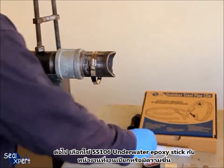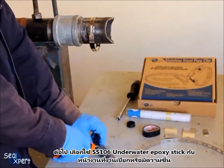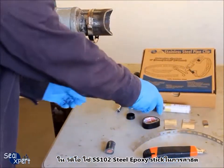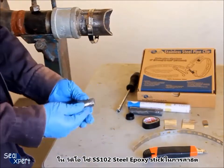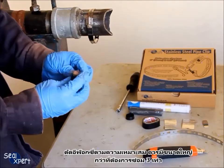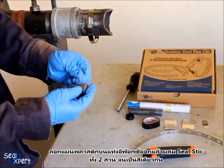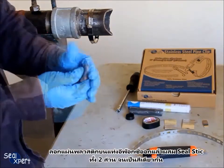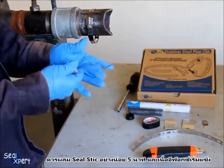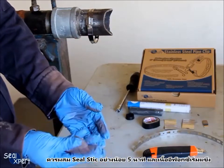Next, select the SS102 underwater epoxy stick for application on wet or moist surfaces. In this video, we are using the SS102 steel epoxy stick. Cut a suitable amount of epoxy stick — the amount used should be at least 3 times the defect size. Remove the plastic protective cover and mix the two components until the colour is uniform. The seal stick should be mixed for approximately 5 minutes until the texture begins to harden.